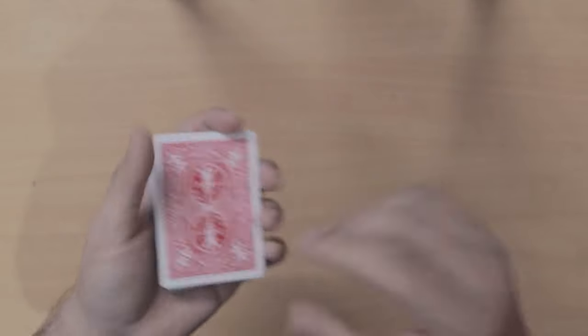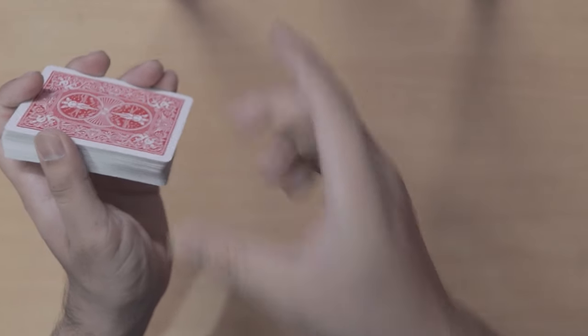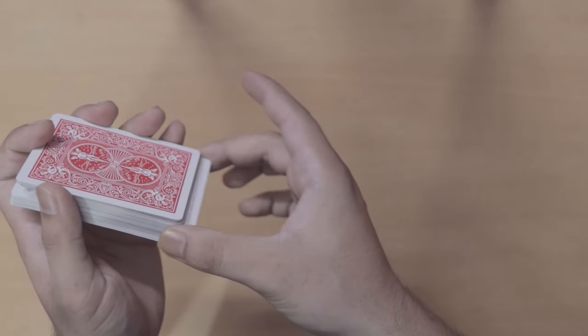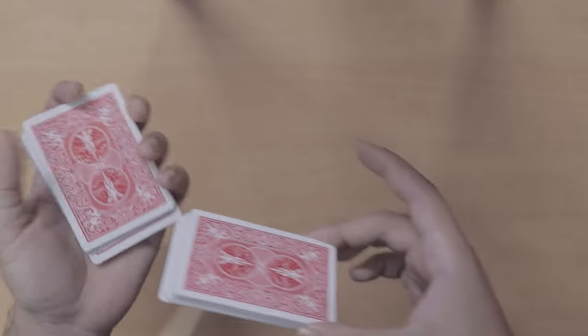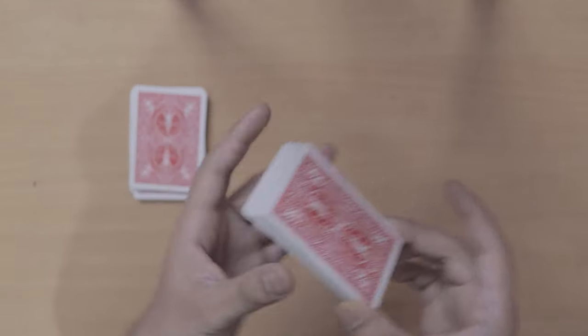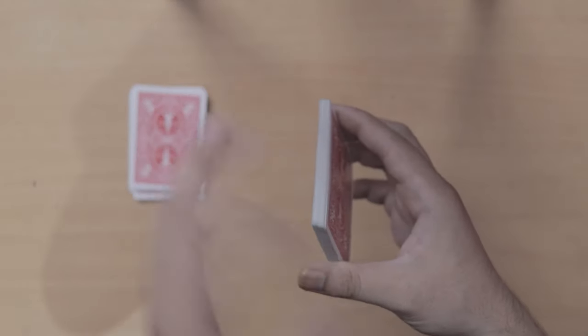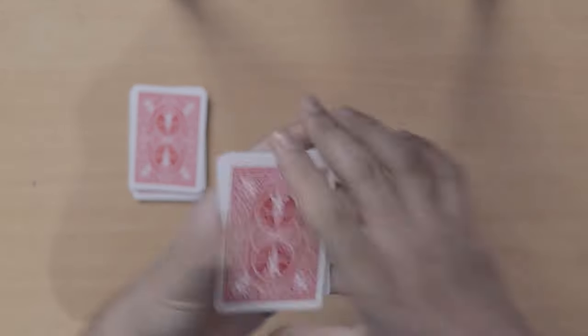Now the performer tells the spectator to take out any amount of cards they want from the middle of the deck. They can take any amount of cards from the middle and keep them in their hand, with the rest of the cards set aside. With this packet of cards from the middle, they can shuffle it totally, any way they want.